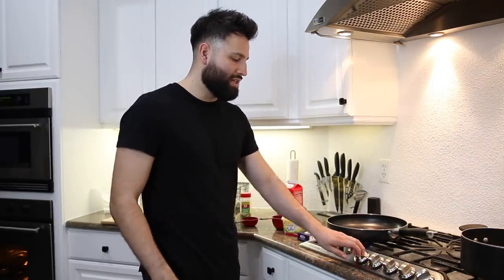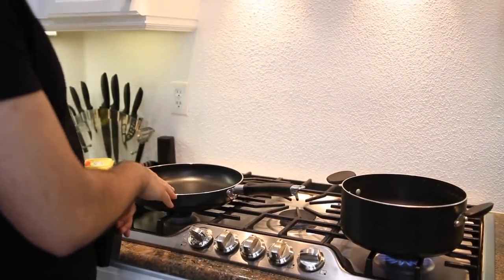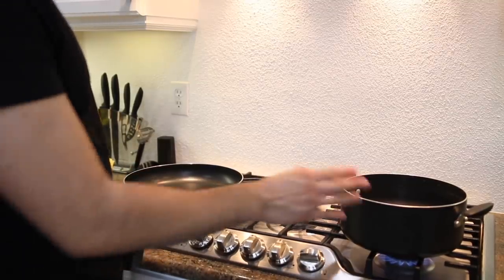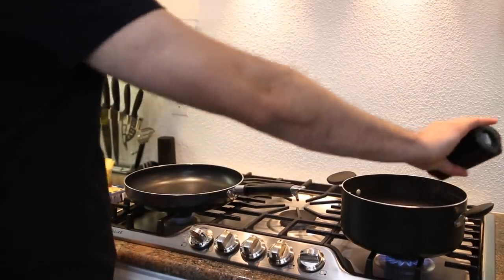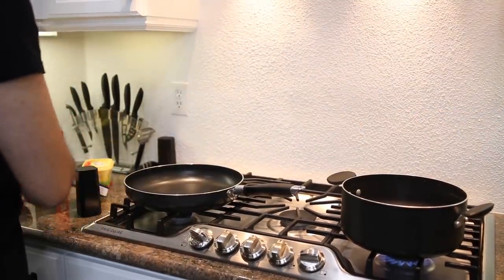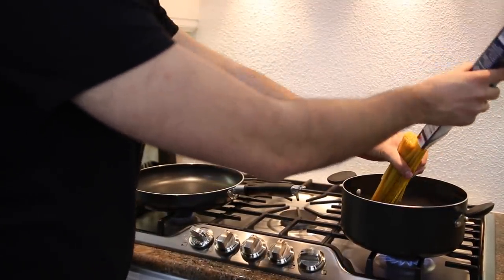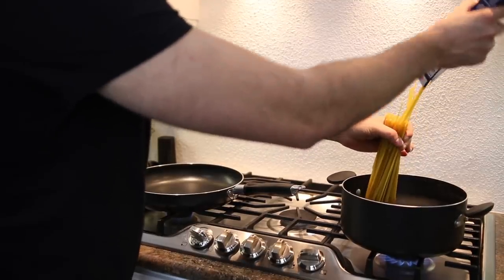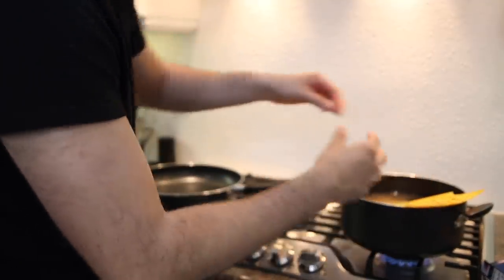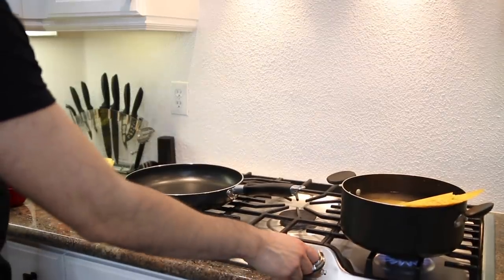I just preheated the pot and the pan. I'm going to keep this one at low heat at all times — remember, low heat, very important. This other one is about mid to high. I'm going to salt the water a bit and start throwing in the fettuccine. Even if it doesn't fit all the way, it'll begin to get cooked and fall in eventually. You can lower the heat a bit if you have to.